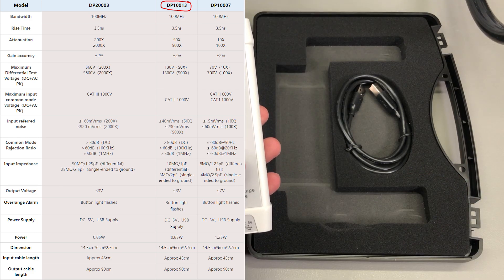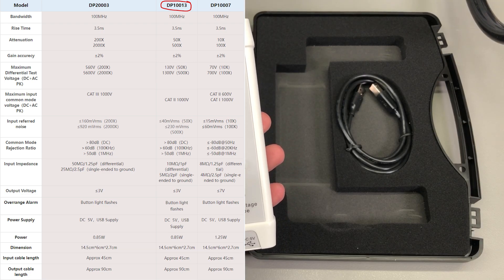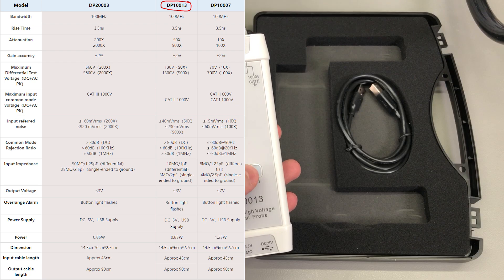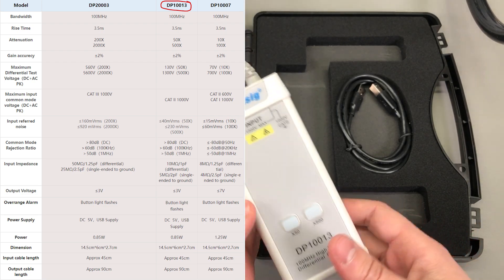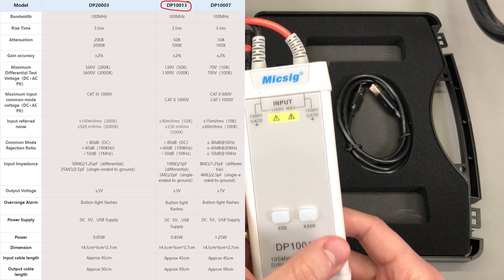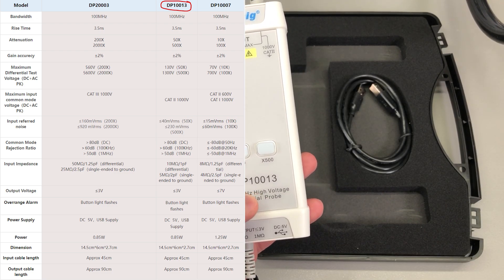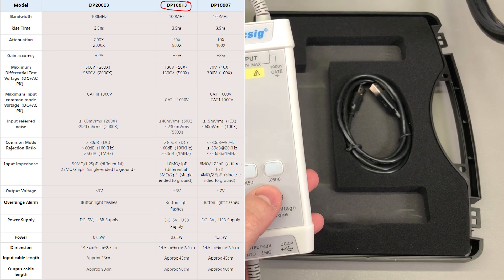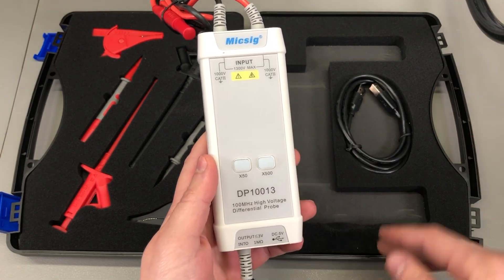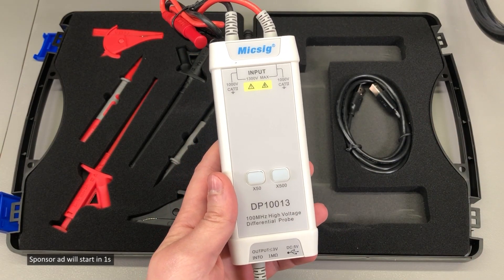We have 50x and 500x attenuation on this model, giving you two thresholds: up to 130V and up to 1300V based on those two attenuation levels. There is also the DP1007 model with the more standard 10x and 100x attenuation, with a maximum input common mode voltage limited to 1000V. The input impedance is a typical 10MΩ.